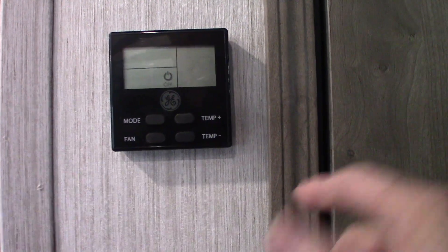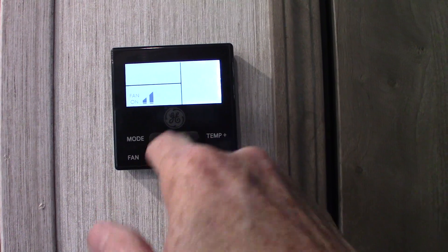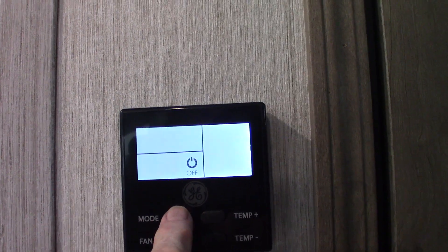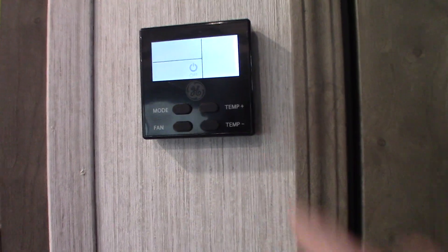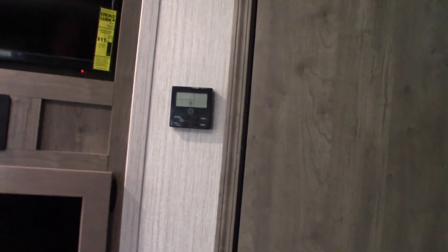This is your thermostat — it's very simple. Go to mode and then go through the different options: fan, furnace, off, and air conditioning. You can set your thermostat and fan options here. If it gives you an option, always put the fan on auto — that seems to be the best way to go.